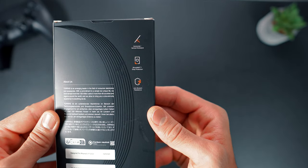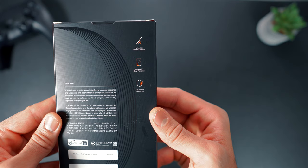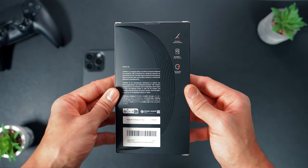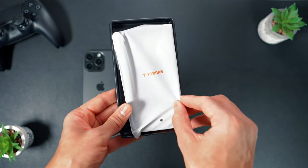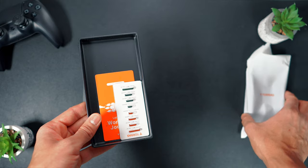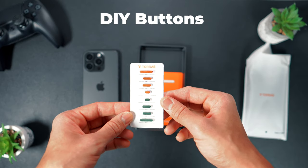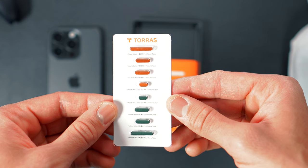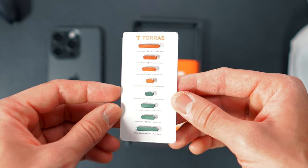The box also highlights key features such as customizable viewing angles both horizontal and vertical, shock matte drop protection, and anti-scratch resistance. Upon unboxing, the case takes center stage accompanied by a set of interchangeable DIY buttons, which come in metallic green, orange, and pre-installed black. Each button is labeled for its designated placement on the iPhone 15 Pro.